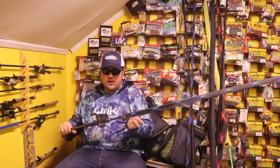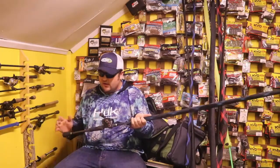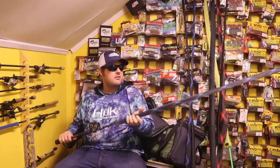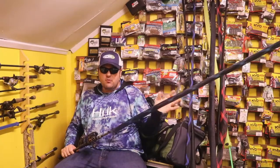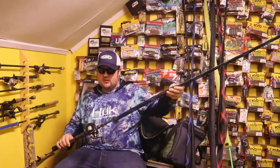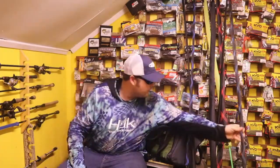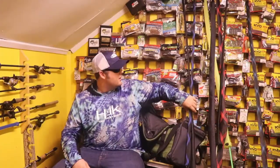First off, we've got the Abu Garcia Revo Premier, the 4th gen. These reels are freaking bulletproof — I love them. Okuma Helios, an older old school rod. This is a 7 foot heavy. They've got such a nice bend to them — they act more like a medium heavy. They're kind of a jack of all trades. It's just a handy dandy everything combo for me, which is why we're bringing that as opposed to the Mega Bass Orochi.